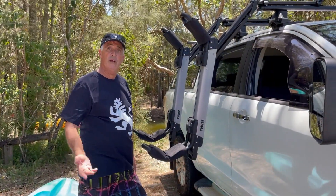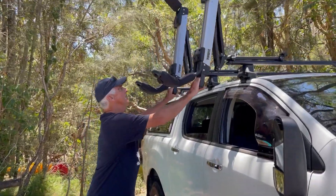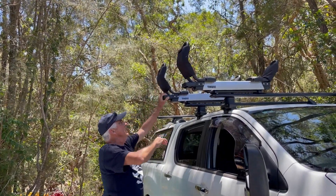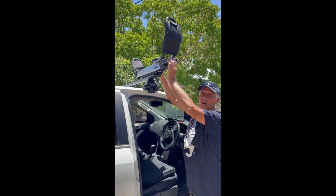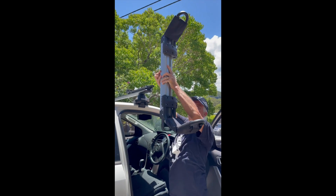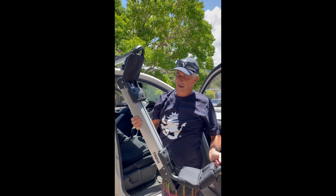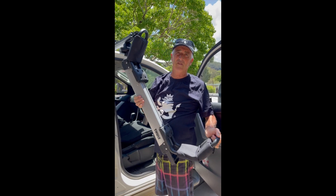Once you put your canoe on the ground or in the water and you want to put this away, you grip those handles and up she goes. Then we just lay it back over and they click in — you can hear them click in. Now if you wanted to take this off it's quite simple: lift it up, flip up that engaging pin that's holding it together, slide it out and there you have it — it's off. So you're not running around with the whole contraption on your car. It's a great bit of gear, the Thule Hullivator.